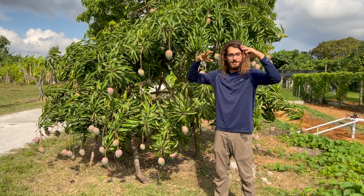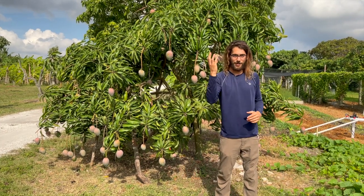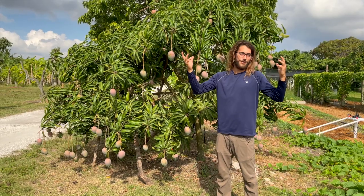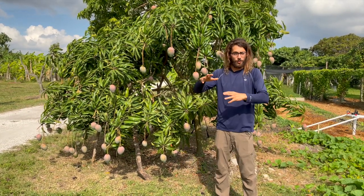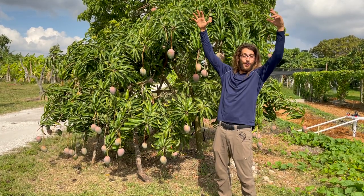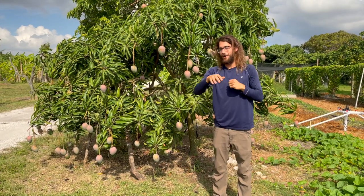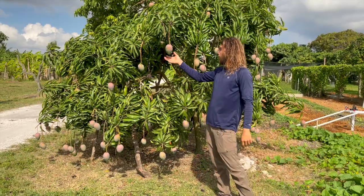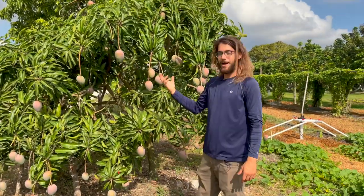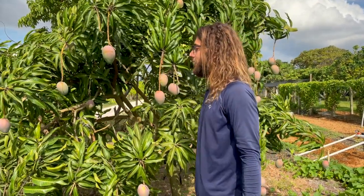You let the branch grow about 12 to 18 inches and then you tip it, and then it puts off three or four new branches. They do that to make more flowers, because with mangoes they flower at the tip of the tree. So the more tips you have, the more mangoes you have. Definitely tip your trees. Some people won't do that and they only have four tips and the tree is 20 feet tall — not optimal. Mangoes don't need a whole lot of maintenance — it's mostly observation and harvest. I love these trees.